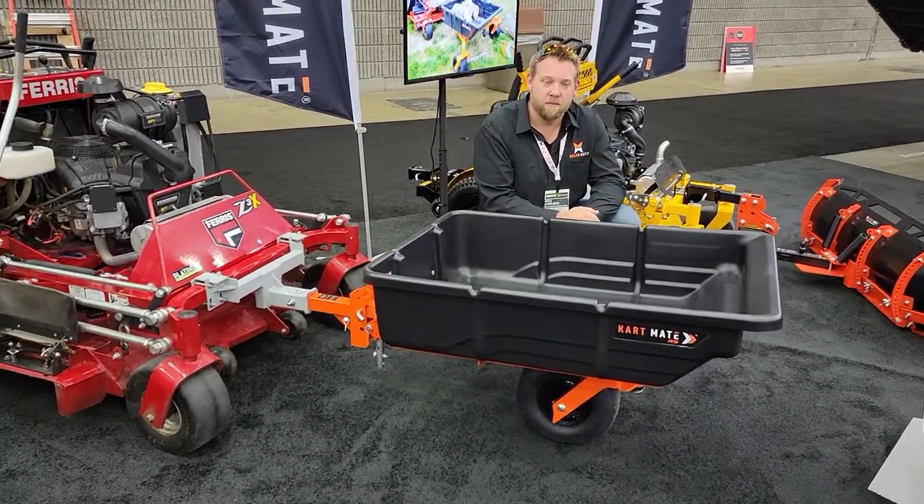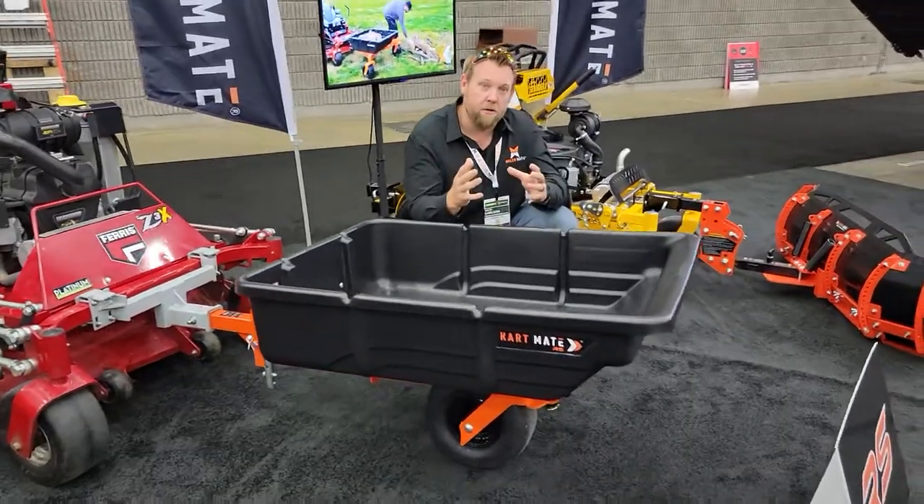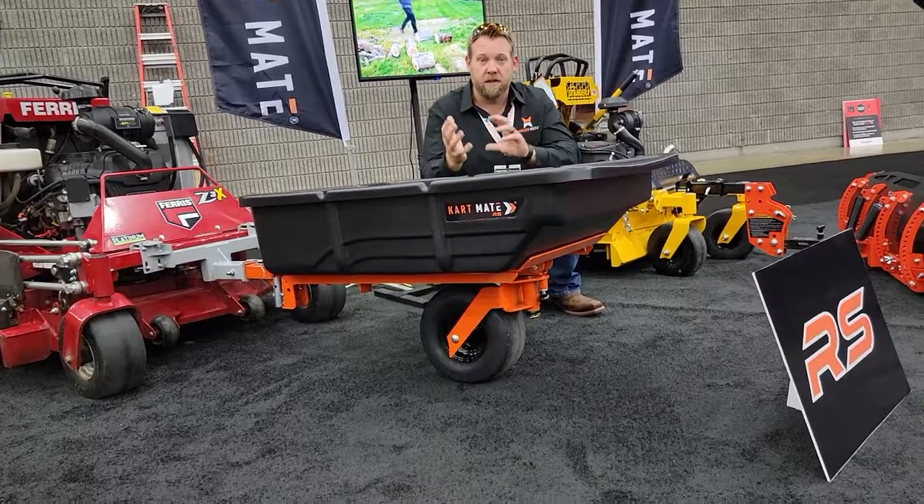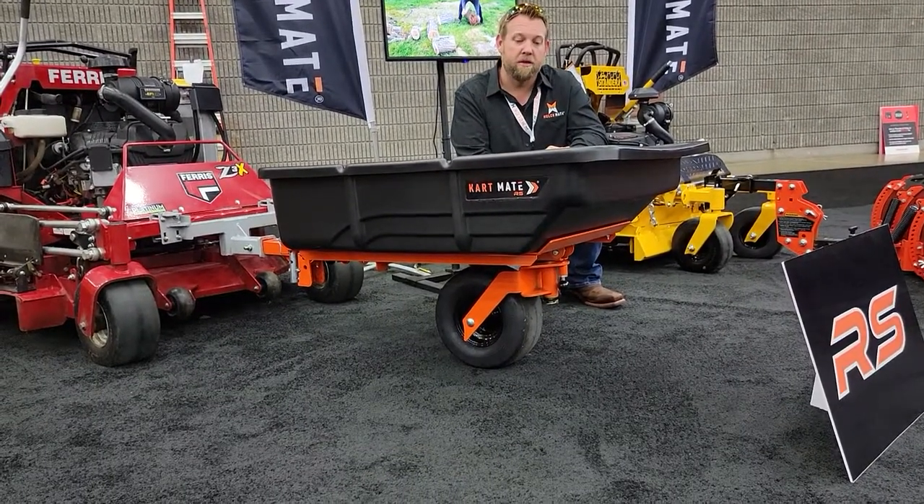One of the questions I get is how does it articulate over all the terrain? Well, the tire — the comfort of the tire — actually when it spins and rotates, it does all the articulating through the tire. And that's one of the most beautiful things about this unit.